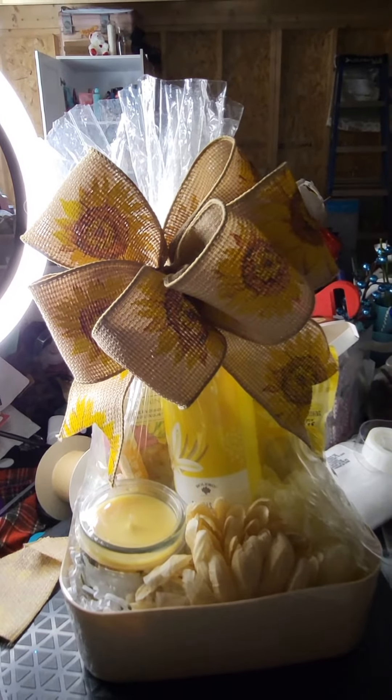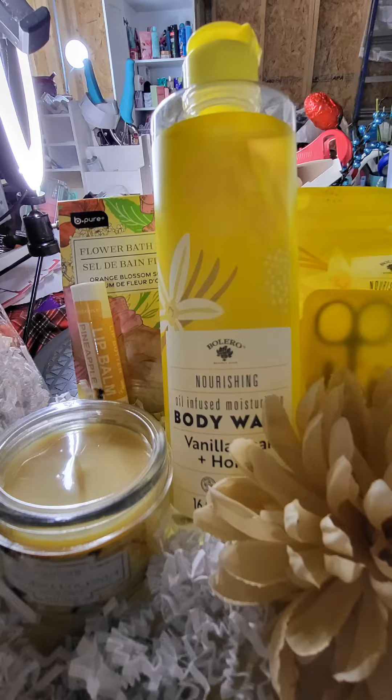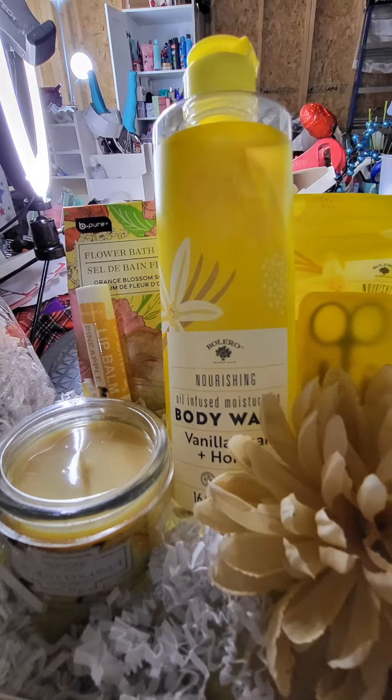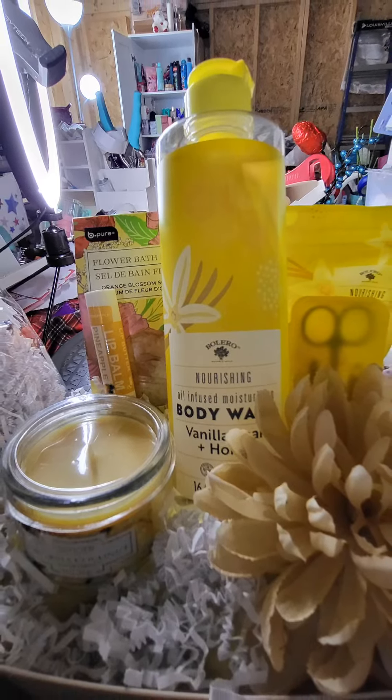I'm getting better at making my bows, so again leave me a comment and tell me what you think. Be blessed, but more importantly be a blessing.